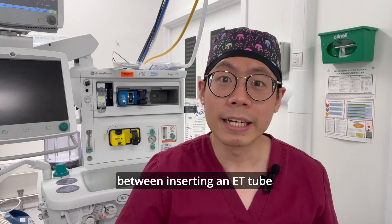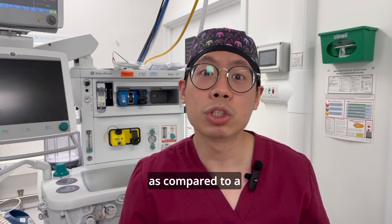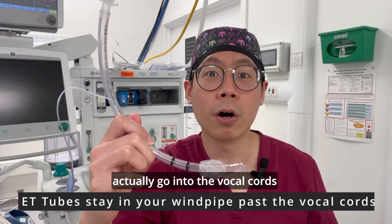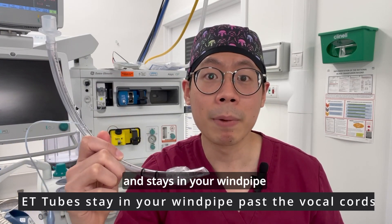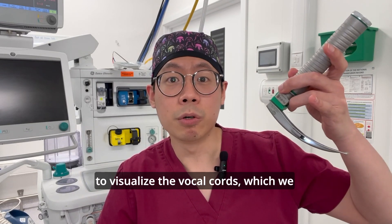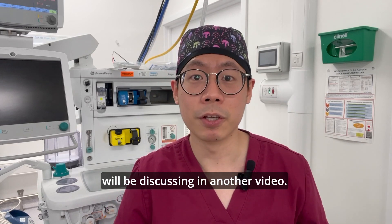The difference between inserting an ET tube as compared to a supraglottic airway device is that these tubes actually go into the vocal cords and stay in the windpipe, with the help of laryngoscopy to visualize the vocal cords — which we will be discussing in another video.